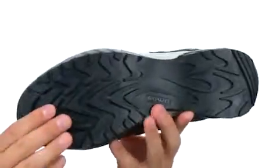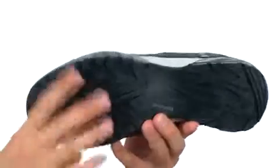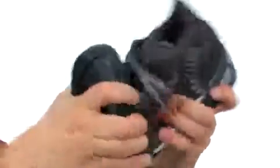Here on the bottom we have an extremely lightweight outsole that gives you a very stable ride over a variety of terrain, and it's also very flexible.